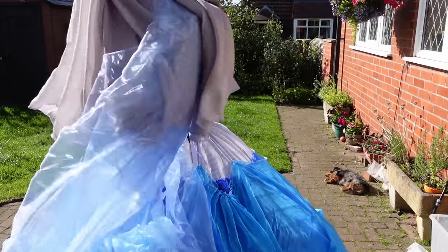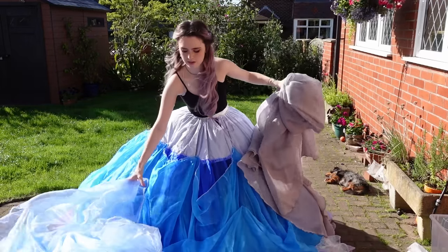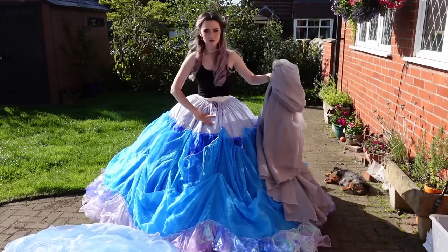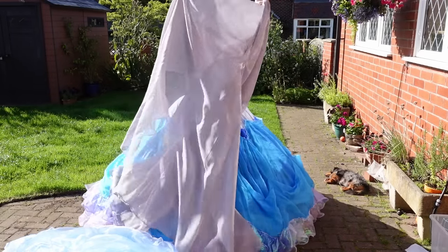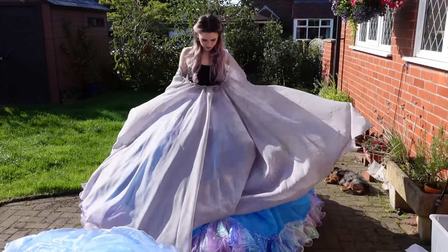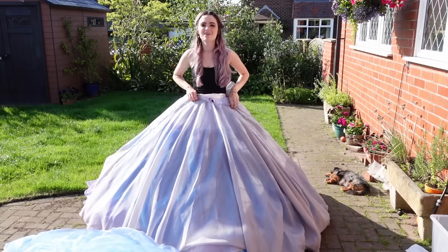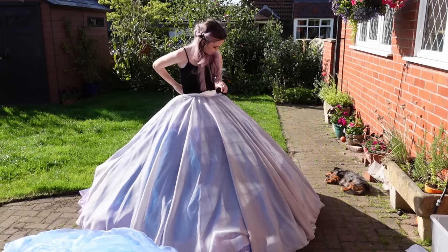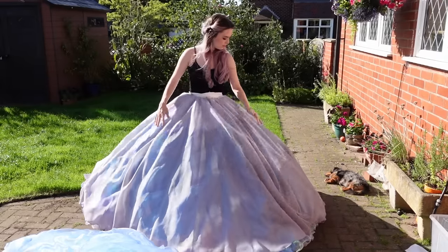So we have layer one, which is this silver layer. It's very light but still opaque, so it adds that little bit of opacity to the dress so we can't quite see everything going on underneath. Layer number one — I always thought this looked very much like the animated Cinderella with the silver. It's a very pretty material.